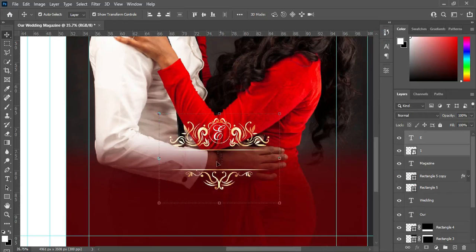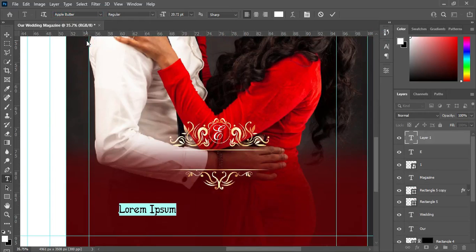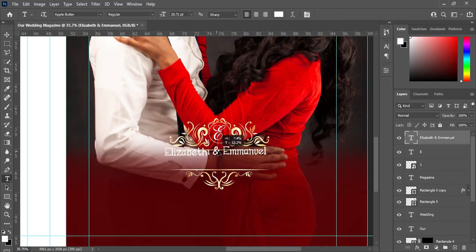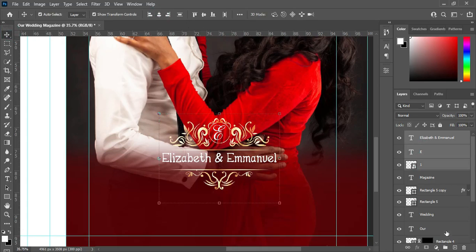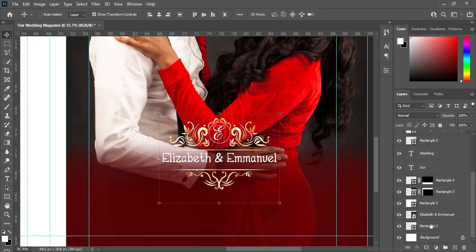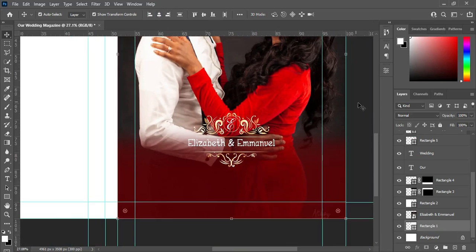Now copy the couple's name, then change the fonts and place it at the center. Increase it a bit, then select them and apply vertical alignment. Then also select our first rectangle and apply vertical alignment so they are all centralized now.